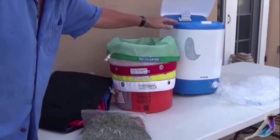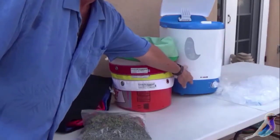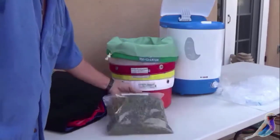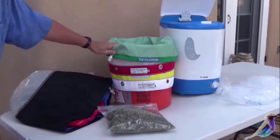We've started with some ice — about a quarter full. We'll layer it, add all of the trim, and then top it off with ice. You don't want too much ice.